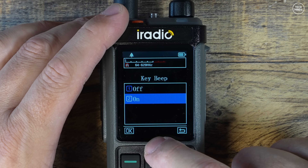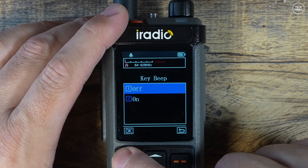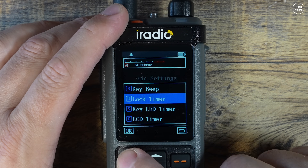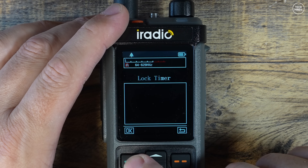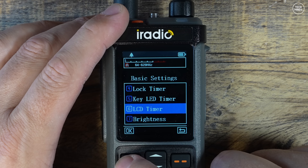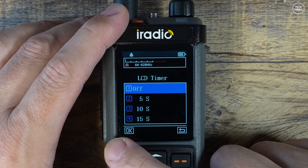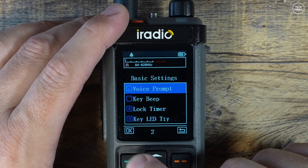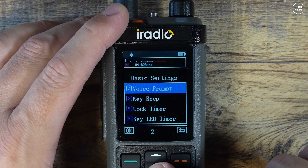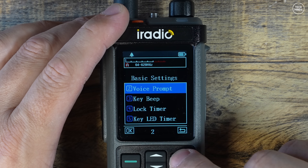On this version at the time of making this video, there are some options which do not work — they are apparently left in for either future upgrades or the next version of the radio. These include the GPS and APRS settings. There also appears to be some functionality relating to DMR radios, but this is purely an analog radio.